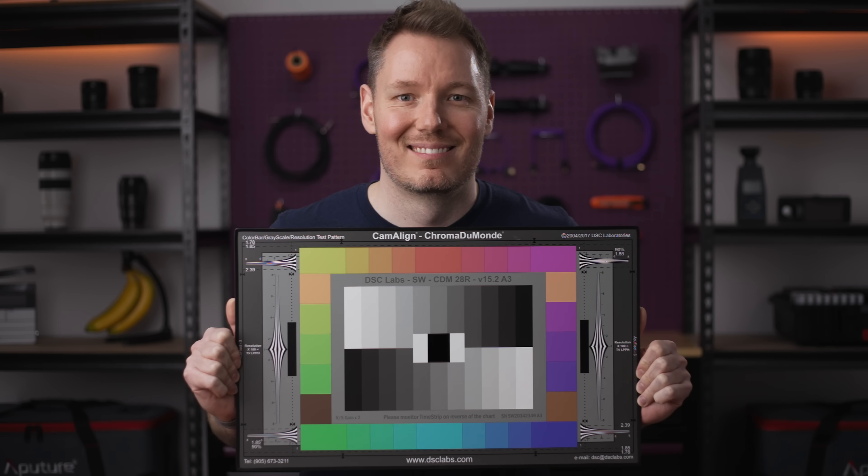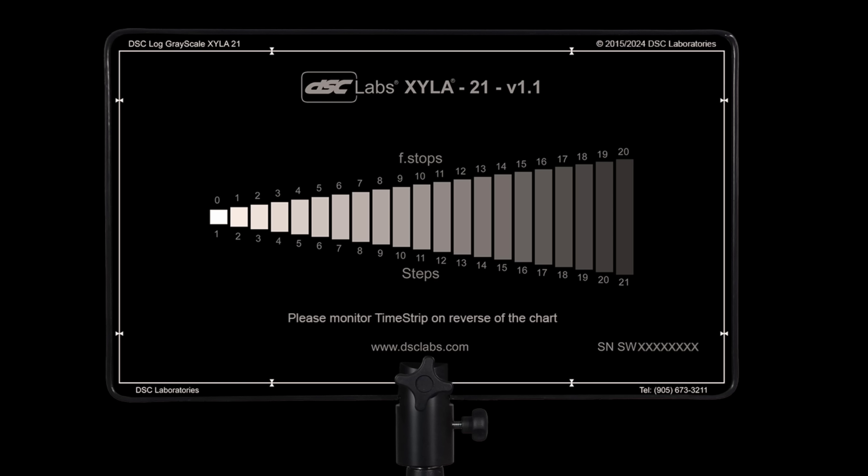Should we get into some test results? Yeah. So we've got dynamic range, rolling shutter, and color. If you don't know how I test dynamic range, I have a chart called Azalei 21 that has 21 stops of dimmer and dimmer light chips. We film that and then there's software that measures the noise levels and tries to give you a score of dynamic range. If you have seen my dynamic range test before and you look at this, you're going to go, ouch.